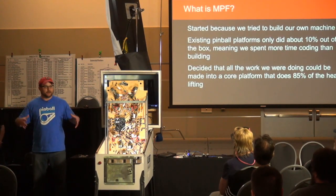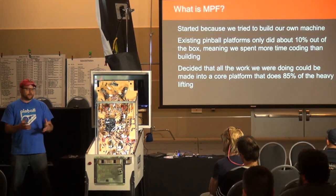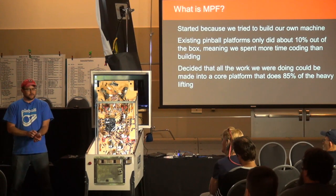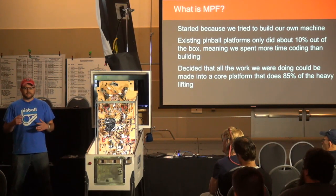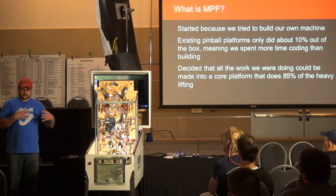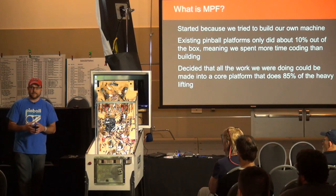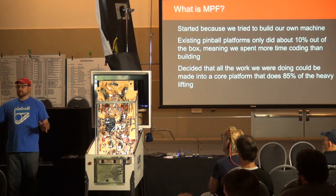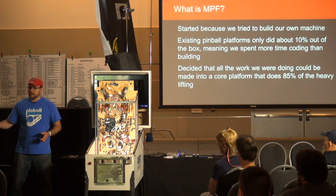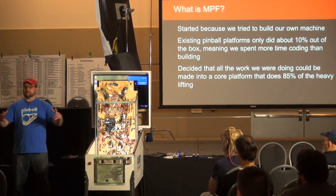A few years ago we decided to make our own custom machine. We got to the point where we had flippers and a lower third and wanted to smack the ball around, but learned it was pretty hard to do based on what was available. All the code out there would get you maybe five or ten percent of the way, and then you as the game designer were spending a lot of time setting up things that every pinball machine has — like a trough, pop bumpers, and drop targets. We decided to spend extra time making each component extensible for anyone to use.